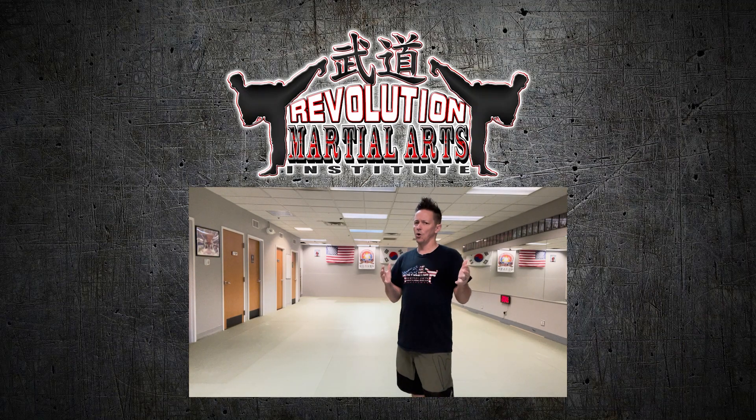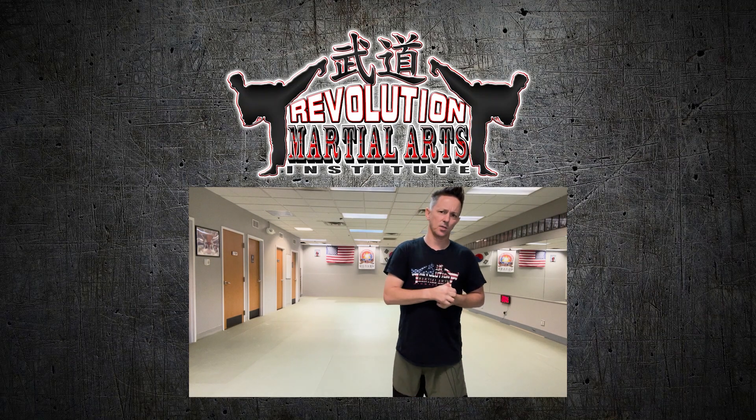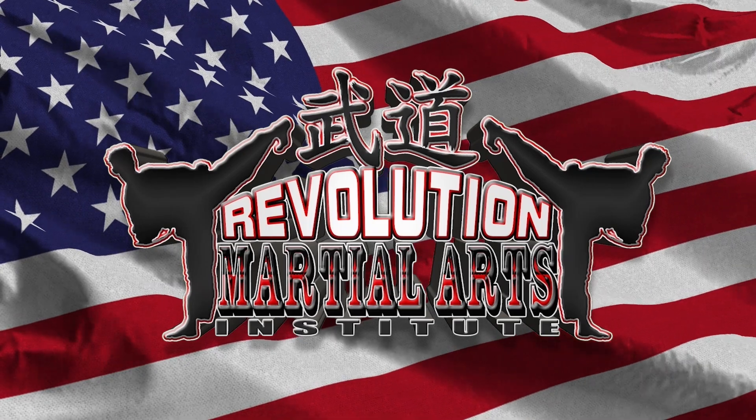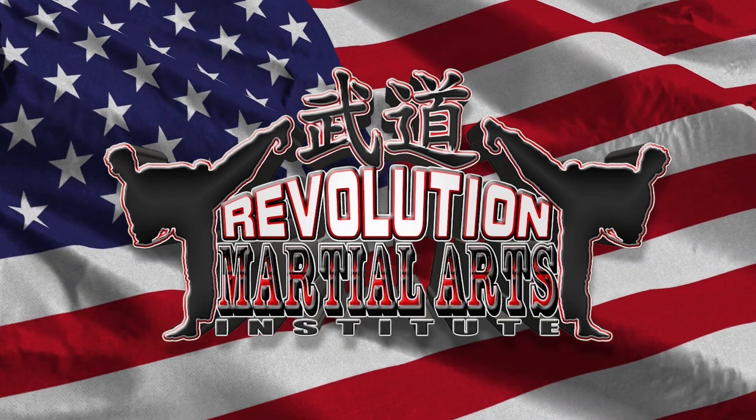If you enjoyed this video, please consider liking and subscribing to all of our social channels. You can find the full-length versions of this video in the description below. If you would, please support us on Patreon where memberships start at five dollars a month. You can also find us on our on-demand channel — links are in the description below.